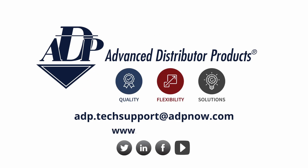If you have more questions or simply want more information about FlexCoil or any other ADP products, visit our website at adpnow.com or contact our tech support at adp.techsupport@adpnow.com, or reach out to us on social media.